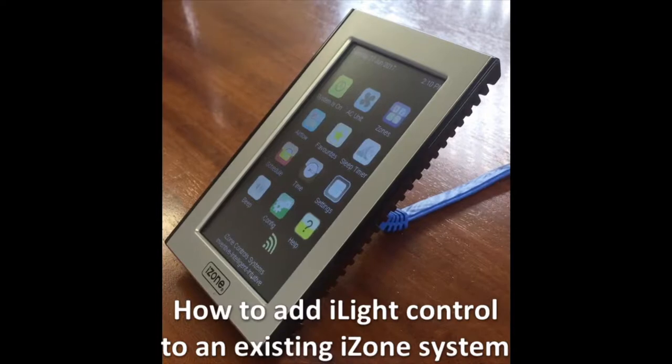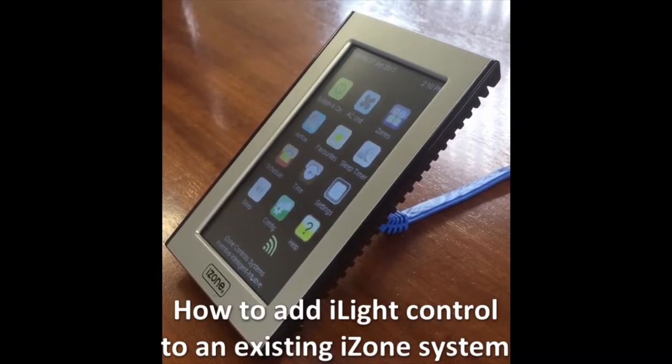Hi, Olivia here. Today I am going to show you how to add iLight control to your existing iZone system.